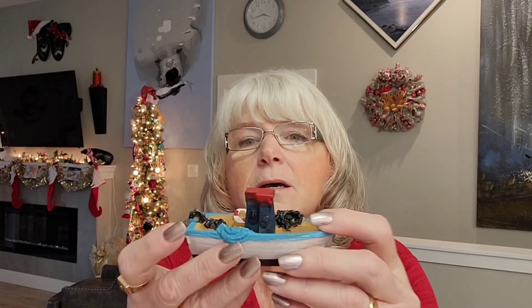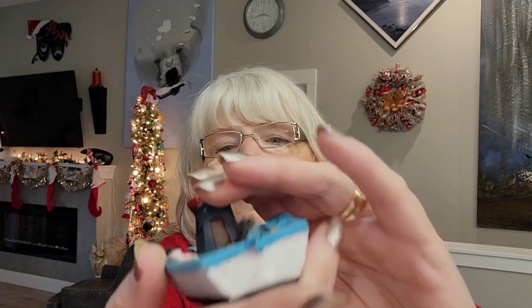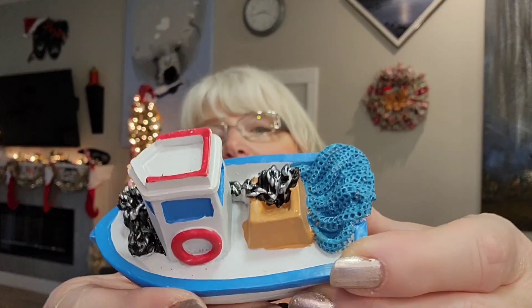They also had little boat decorations — you can see it's got various different things in it — and I thought that would look great out by my lighthouse. Then they had another boat style as well, which is a bit different. I thought all of this is going to make the garden area look really cute — it already looks cute but it's going to look even cuter with all this stuff out there.